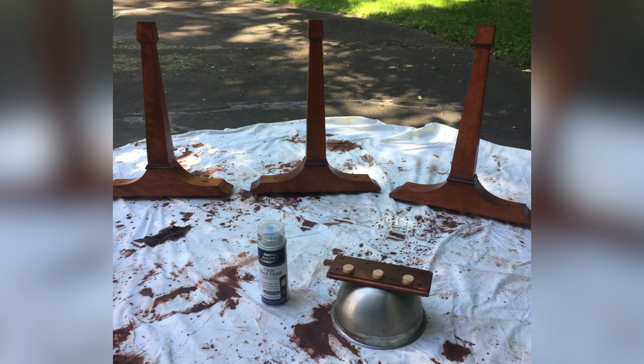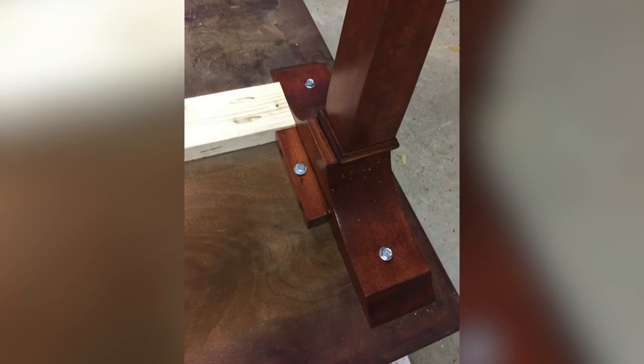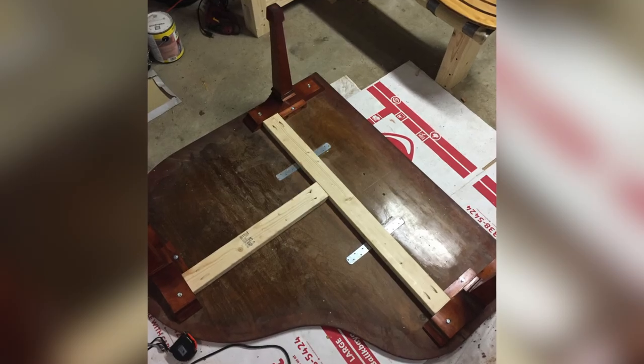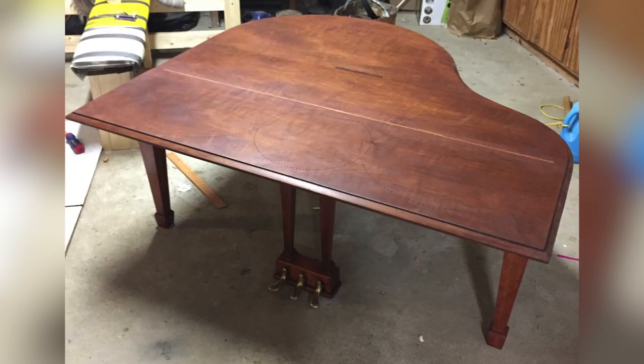After finishing the legs with a couple of coats of spray lacquer, it was time to attach them to the bottom of the piano lid. I attached the legs using bolts to the bottom of the piano lid, and then I attached the 2x4s to the legs using a pocket hole jig. I also added a T face plate to the joint between the 2x4s for some additional strength. I was starting to get really excited because it was actually starting to look like a table.